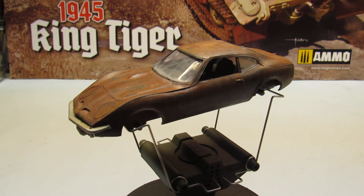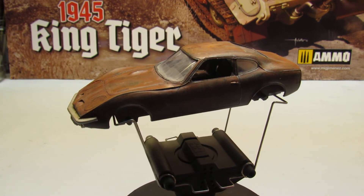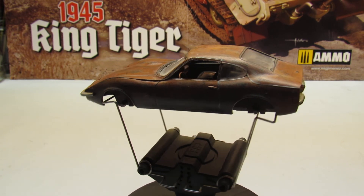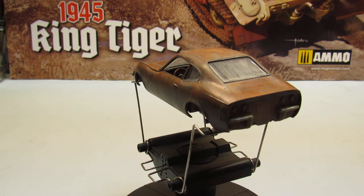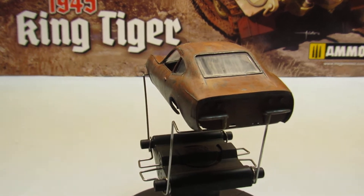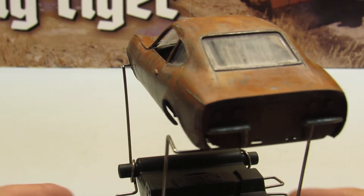My friend Marcos Nanita doesn't get to see this so I'm putting the video up for him. My friend Marcos normally does cars. As you can see, I'm making cars now. I've got a big issue on this kit — let me try to show you.